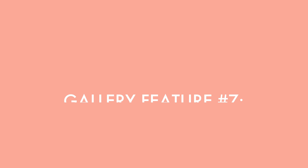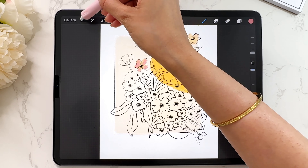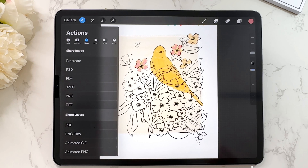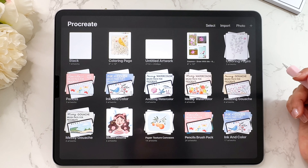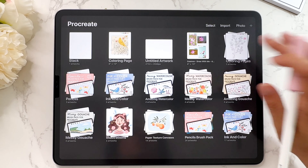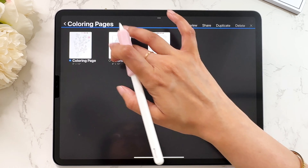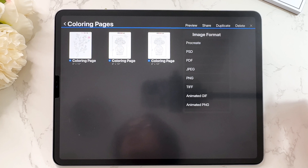Now let's talk about how to share a canvas. There are a bunch of different ways to do this. If you go into a particular file you can share it from the actions menu, then tap on share. But if you're trying to share multiple files, you don't have to go into every single one. You can do it straight from the gallery — tap on select, select all the files you want, tap on share, select the format you want, and it will share all of those as separate files in one go.